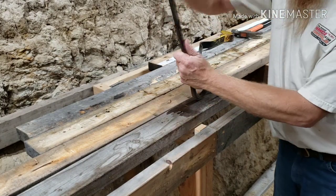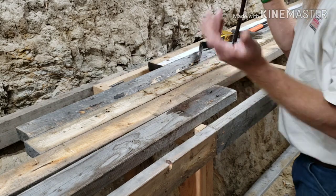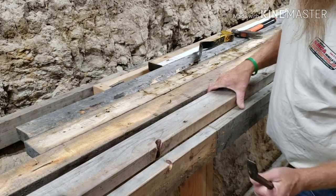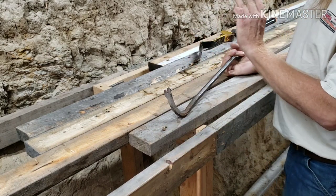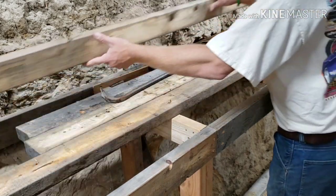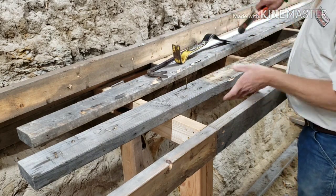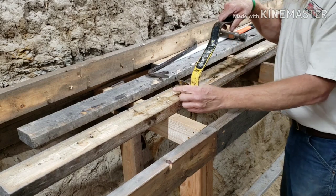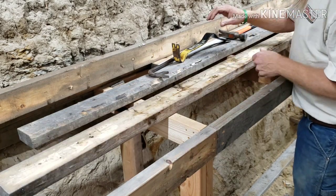Certainly we could use a crowbar, but you see what just happened — my nail goes flinging across the room. For DIYers, we're probably working on our driveway, our vehicles are pulling in and out of the driveway, and we don't really want to lose our nails. You put a lot of force and as soon as that thing releases, that nail goes flying. We also have these wonder bars, which I really like, but that thing goes flying too and you can never really forecast when that nail is going to release.